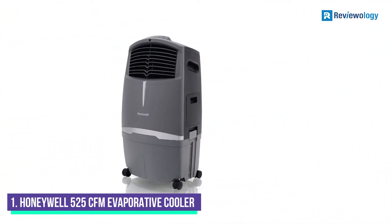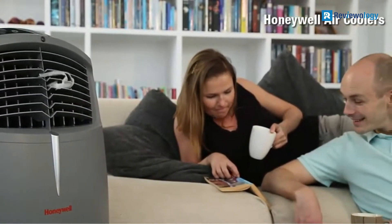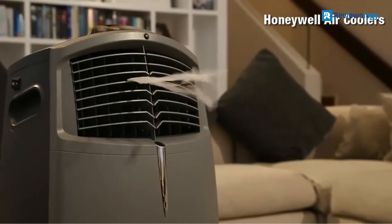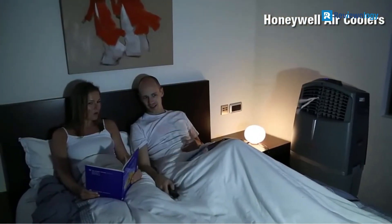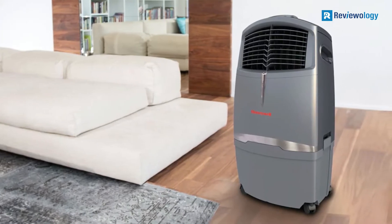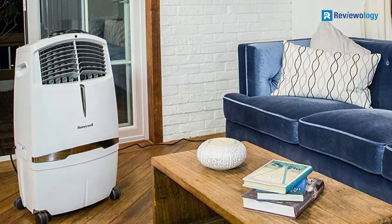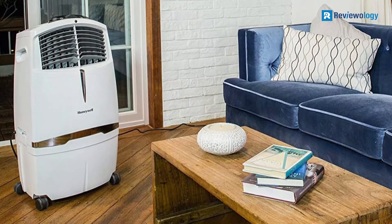Number 1: Honeywell 525 CFM Portable Evaporative Cooler. Honeywell produces a wide range of home appliances and has been a top-tier cooling industry brand for over a decade. It offers a decent airflow of 525 cubic feet per minute, which is quite enough to cool small areas with its effective cooling area of 320 square feet. With its weatherproof and UV-resistant carbon material construction, you can use this cooler indoors and outdoors. They are compact and portable, measuring around 18 x 13.9 x 33.7 inches and weighing 24.9 pounds, and can be moved easily with their heavy-duty caster wheels.